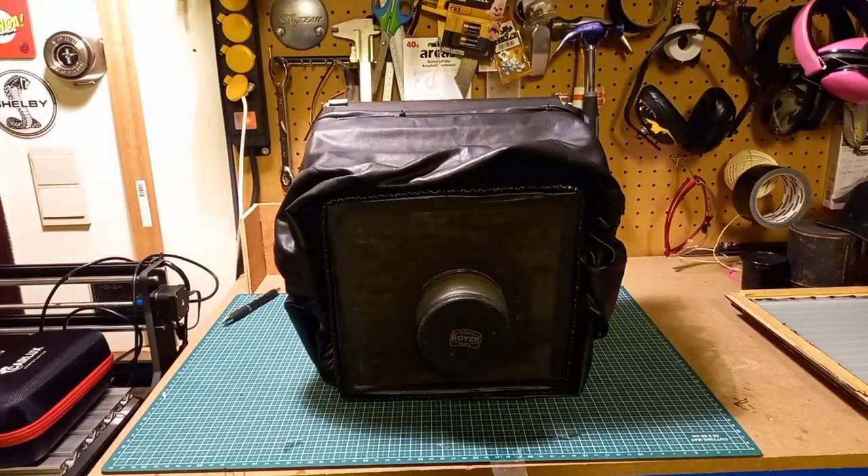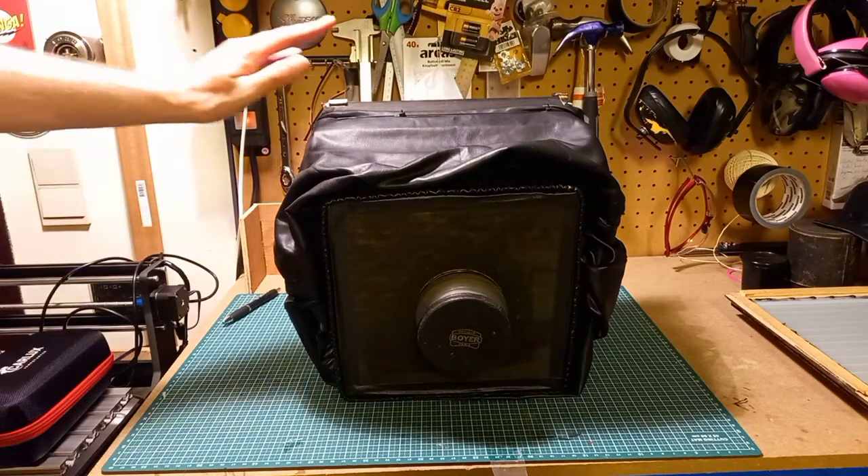Hello YouTube, this is Snaewolf. Today I'm going to tell you about my camera right here.